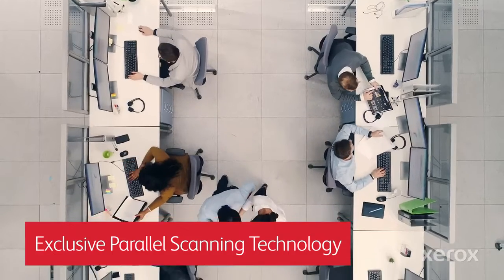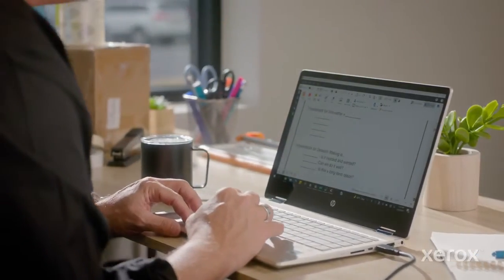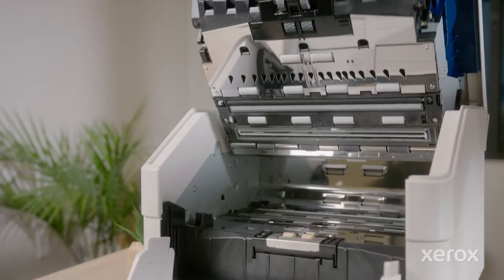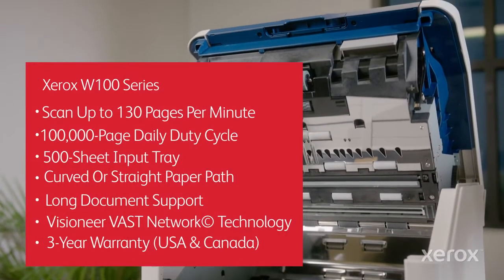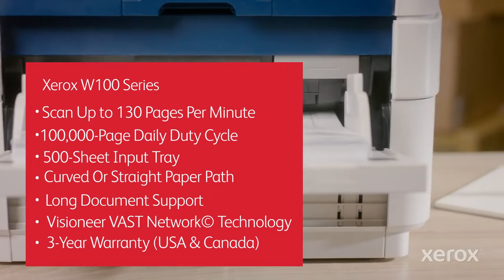Running up to 10 scanners concurrently makes downtime and big upgrade costs a thing of the past. Be the document capture champ your company needs with Xerox W100 series production scanners.